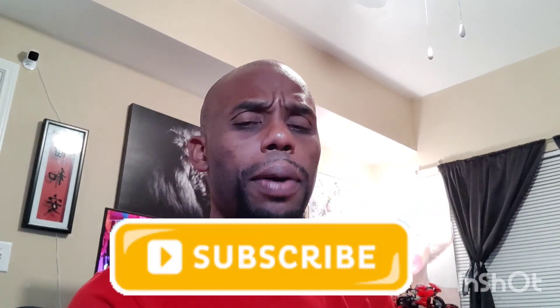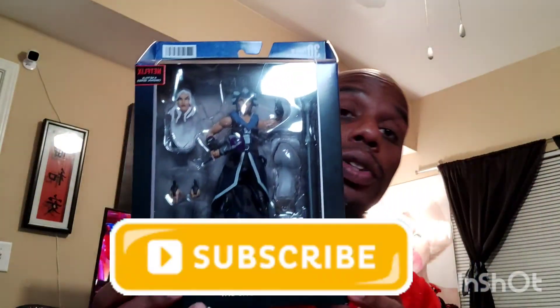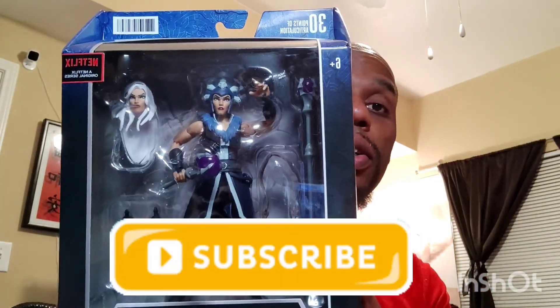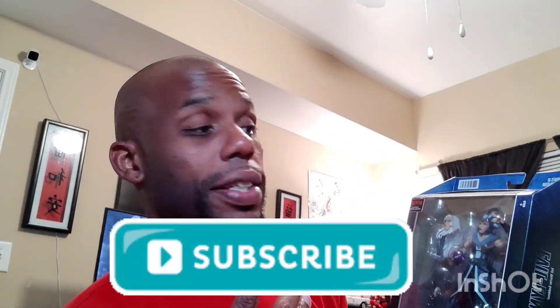We're just going to start off — a couple months ago I was talking about how I couldn't wait to get my hands on these figurines. And here we are, talking about Evil-Lyn right there, looking really, really cool. When you look at the Masters of the Universe Origins lines, they don't come with too many accessories — it's a remake of how we used to get them — but now these come with a little bit more accessories. It's like Ninja Turtles meets Masters of the Universe or something like that.